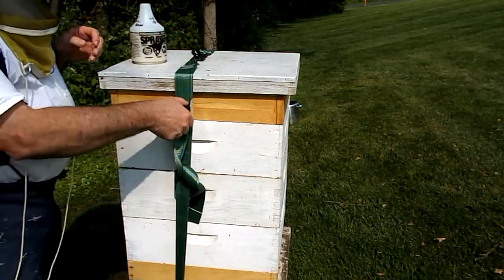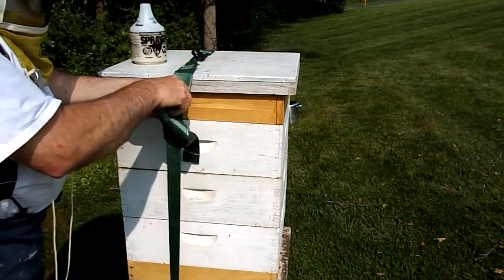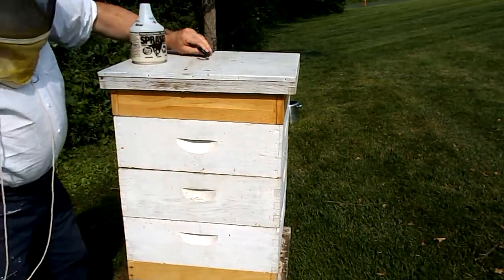Okay, Daniel here. I'm going to open up the hive. It's been about a week and a half since I've been in the hive. Undo my wind straps.